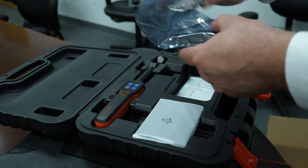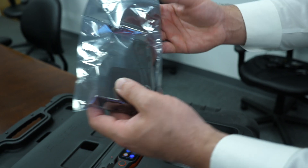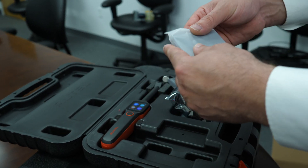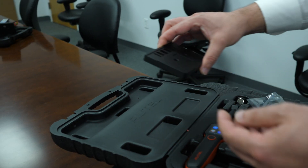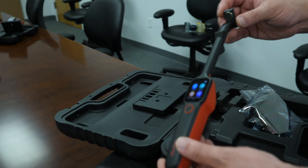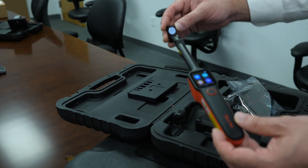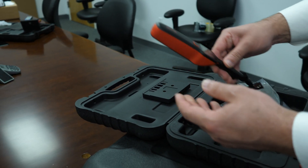We have our standard charging cable and power brick here. It also comes with a calibration plate that doubles as a stand for the tool. The TBE200's tip is magnetic, so it can firmly affix to brake rotor surfaces, and it also helps it stand upright in the calibration plate.